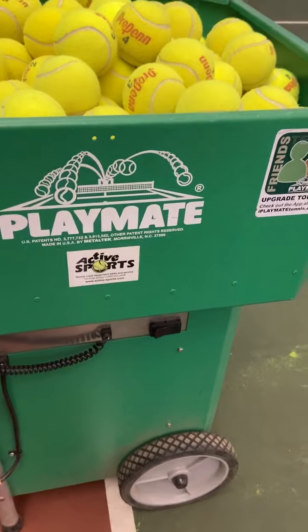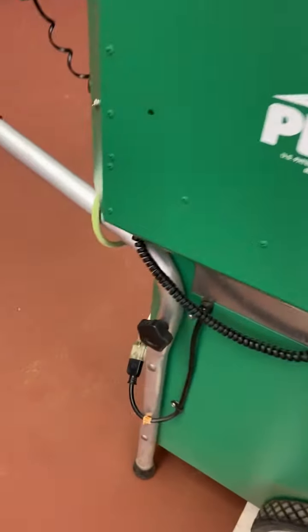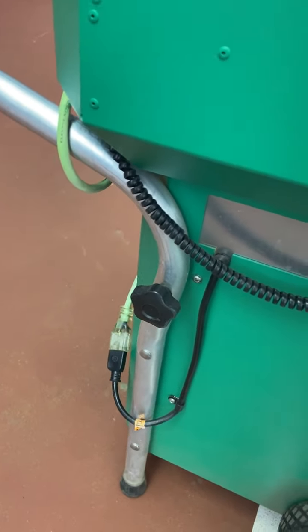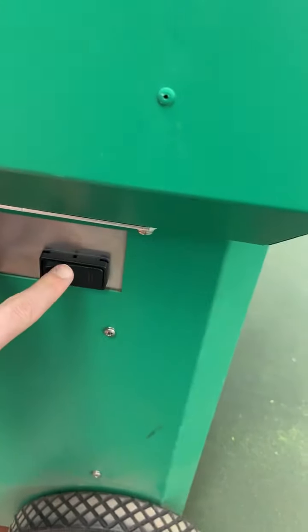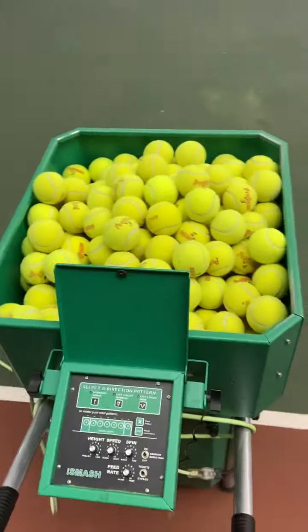Next, let's talk about how to actually turn the machine on. You'll notice the extension cord runs all the way through the machine and connects over here to this cable. Make sure the cable is connected first, and then you'll come over and turn the switch to the on position. You'll hear a couple of mechanical sounds gear up and a couple of beeps to let you know that the machine is ready to roll.